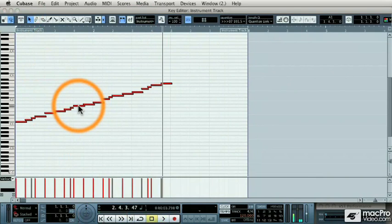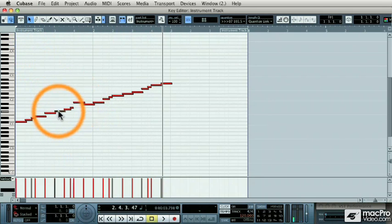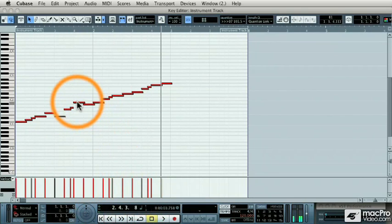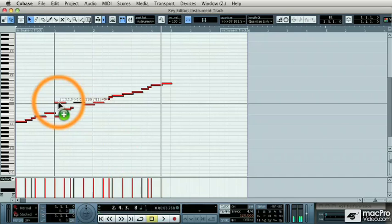Now I can take every single segment, move it, and even layer multiple slices together.